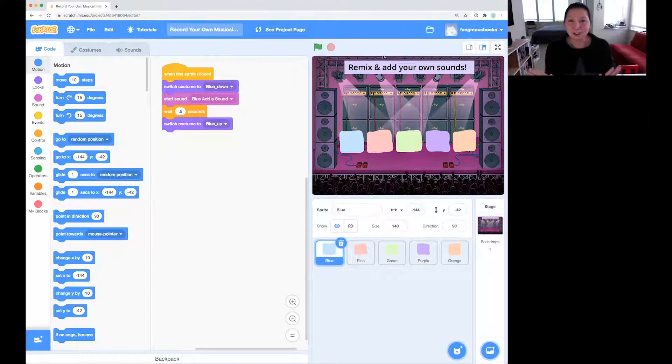The first thing I'm going to do is show you how it works before we start editing it. Right now, if you click on the buttons on this stage, this is what happens. When I click a button, it makes a sound. Right now the sound says "add a sound," so I think we should add some sounds.